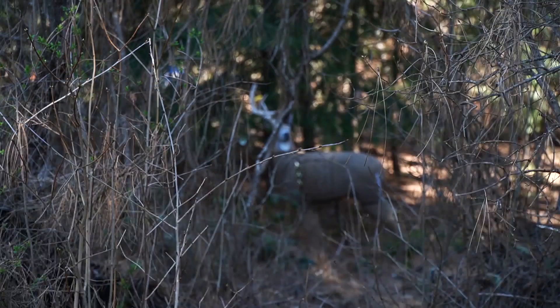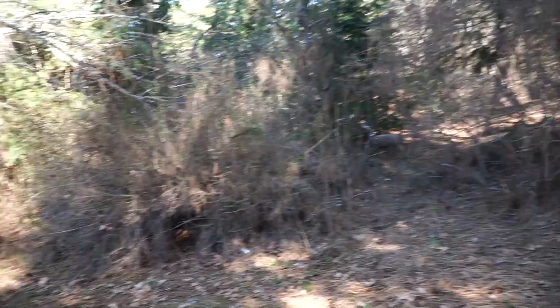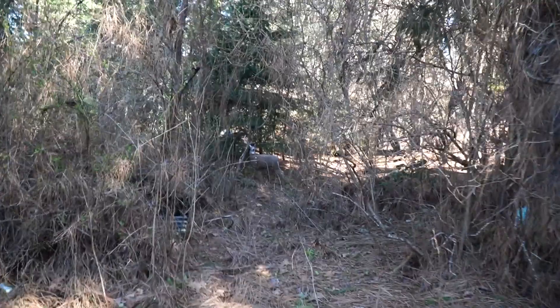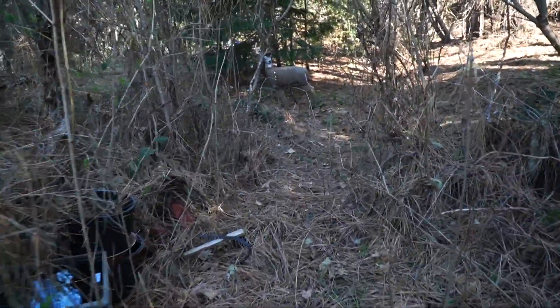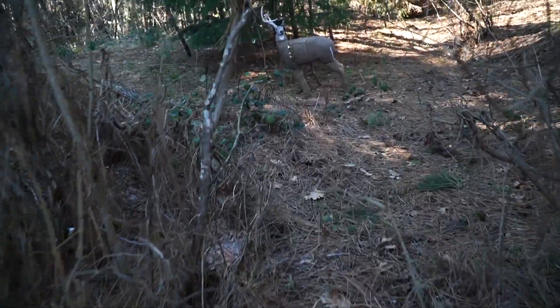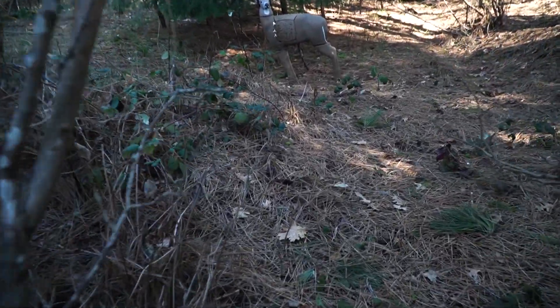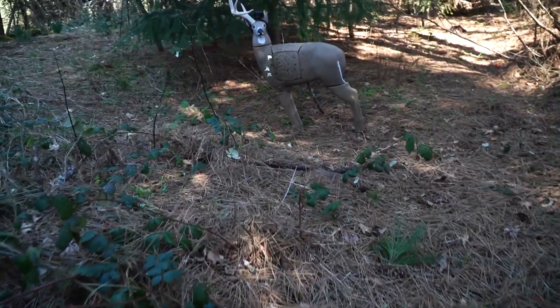Let's walk you through there so you can see what I was shooting through — coming all the way through this. There's twigs everywhere. You guys can see them as we come through. These are the ones that were really messing with me. But as you see, we killed Elliot.